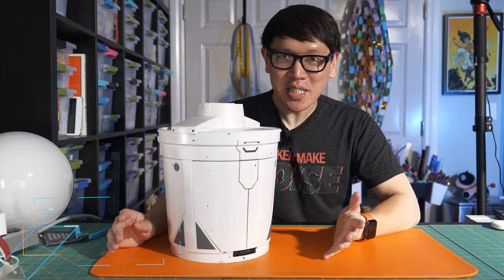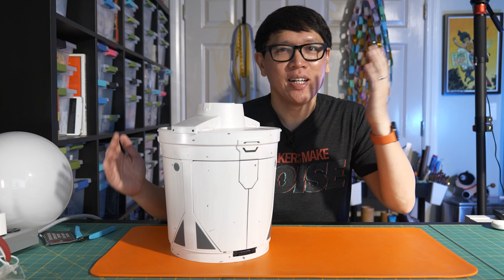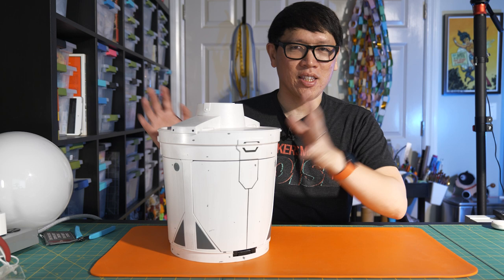Hey everybody, it's Norm from Tested. Today I have a show and tell and hopefully a fun project that I can get completed today ahead of going to Silicon Adams Convention in San Jose this weekend.